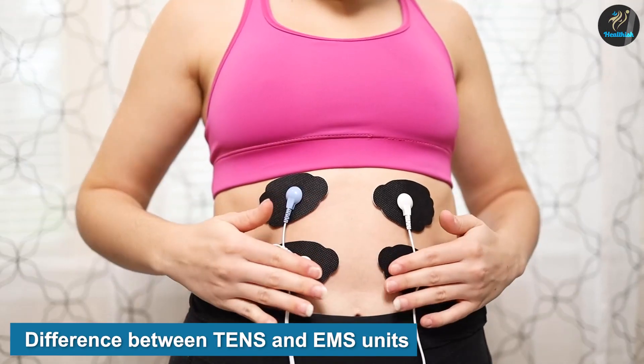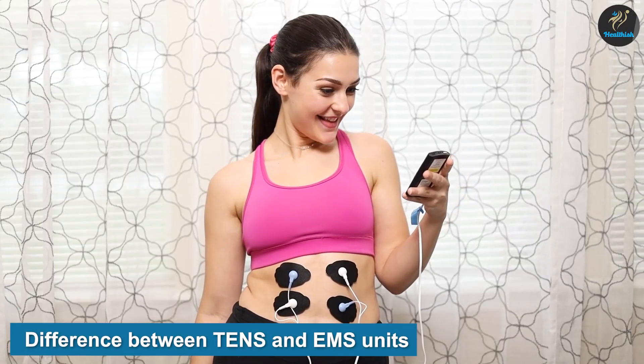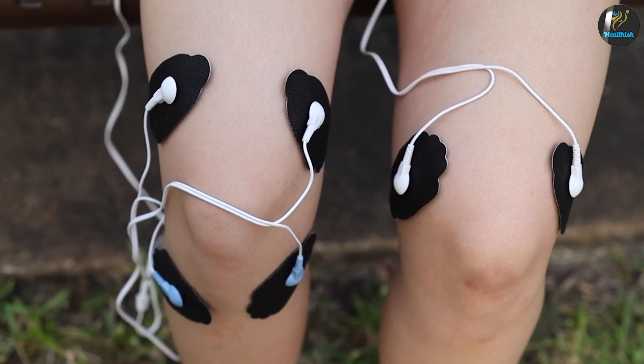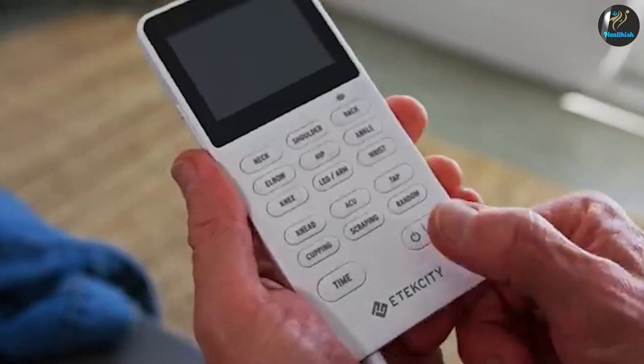What's the difference between TENS and EMS units? TENS and EMS units serve different purposes. However, they operate on the same principle. Both of them involve applying an electrical current to specific areas of your body.